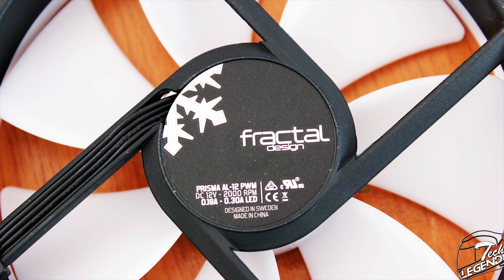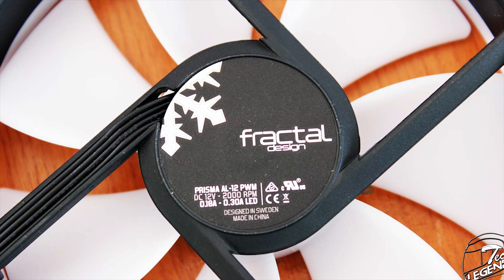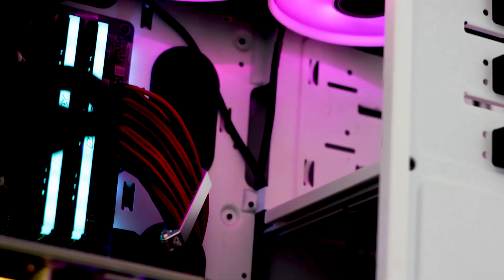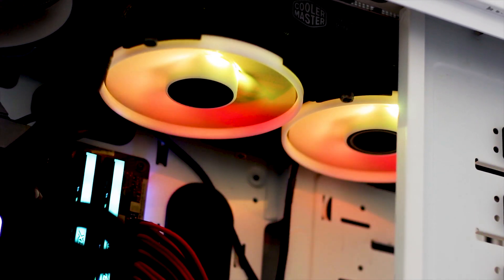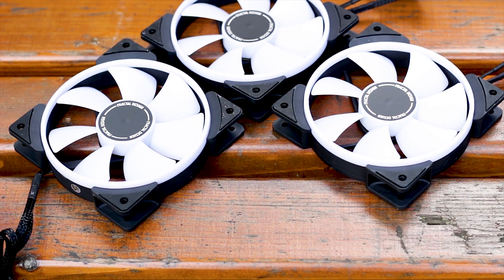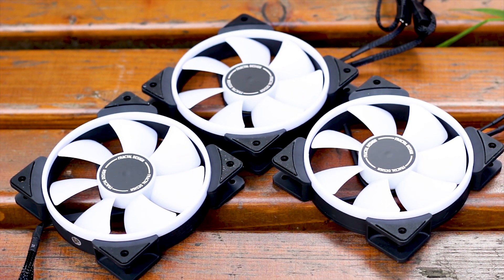The fan uses what Fractal Design calls an LLS bearing system — apparently short for bearing housing with high-torque 3-lipped seals. This bearing system has been used before by Fractal Design with their GP series of fans, and those are not really known for failing, so we should be good here. The advertised lifespan of these fans is around 100,000 hours of continuous work.